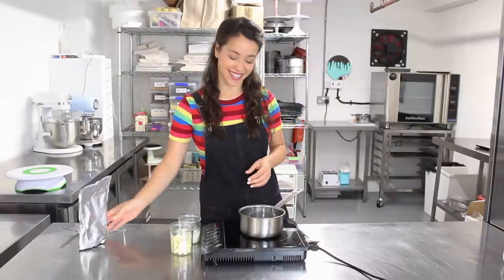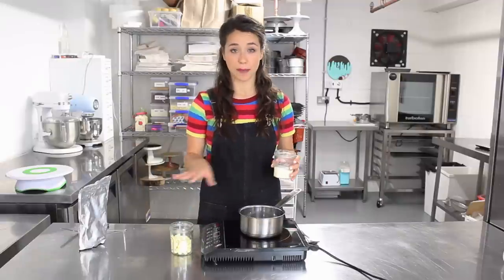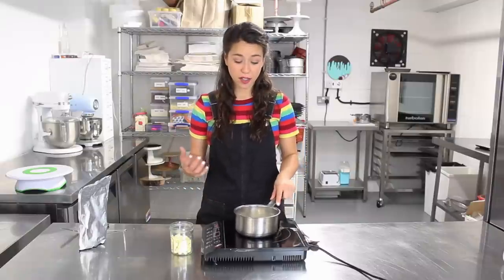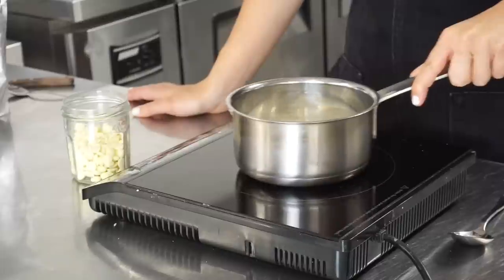So let's get started. On a medium heat I'm just going to heat up my cream, just like my other ganache, and heat it until it's steaming. You want to keep the cream moving because if you leave it a skin might form, so I always just rotate the pan.